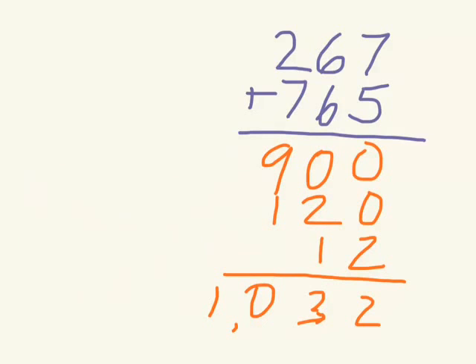If you're just a person watching this, you can do any addition problem using partial sums. It's just another way for you to do your addition. Good luck.